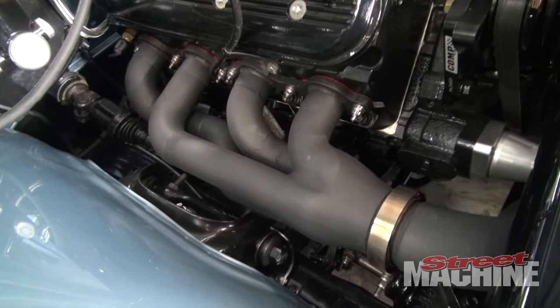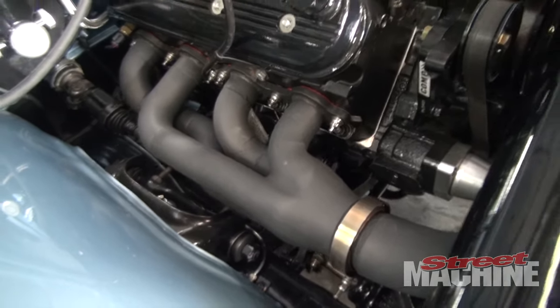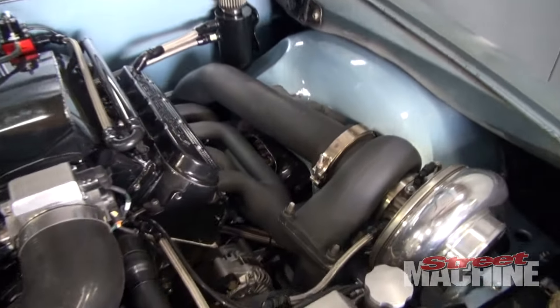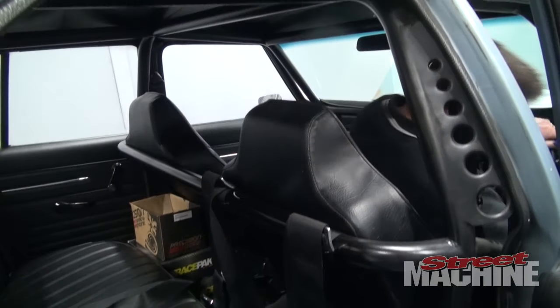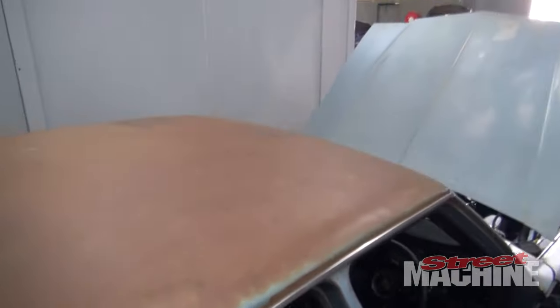I've had the car for about two, two and a half years and it's pretty much been in the build the whole time. I did all the fab work myself with the help of a couple of mates — that's roll cage, tubs, parachute mount, manifold, intercooler piping, the works.